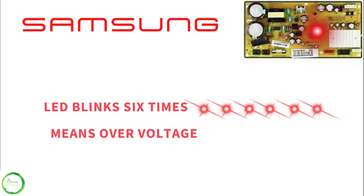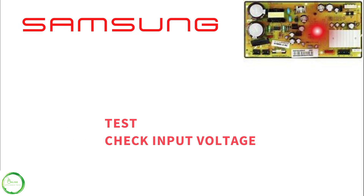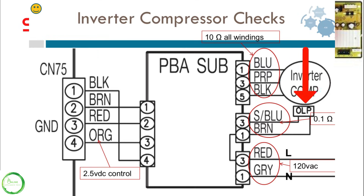If the inverter is blinking six times, this stands for over voltage. Same thing — you want to make sure and check the input voltage to the inverter control board. You want to check for 120 volts and it will also check your 2.5 volts.